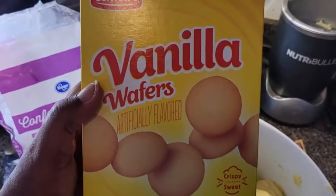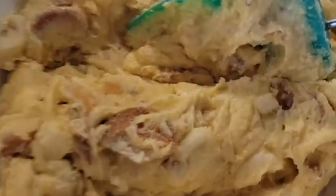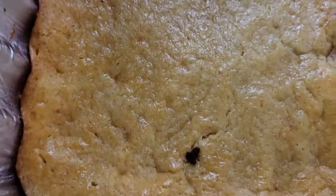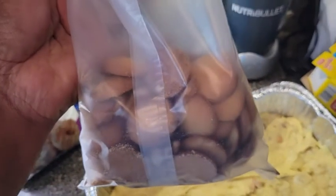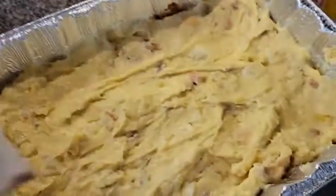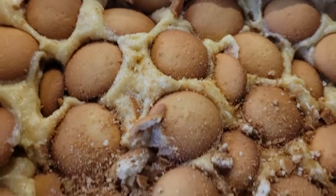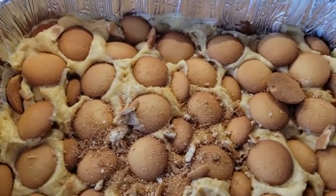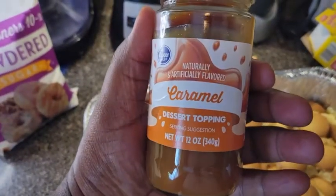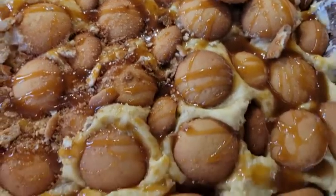Take the bananas and fold them in. Take your vanilla wafers, crush half of them and put them in, the other half goes on top. Fold those cookies into your mixture. Next, take this mixture and dump it over onto the banana cake we made, spread it out evenly. Take the other half of the cookies and lay those on top. The cookies are the best part of any banana pudding. Finally, drizzle some caramel over the top. There you have it — your non-traditional banana pudding.